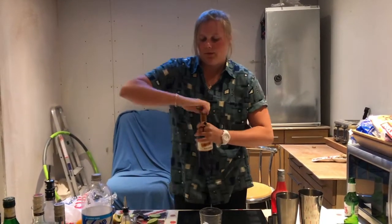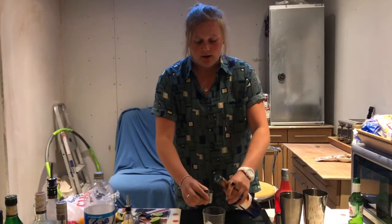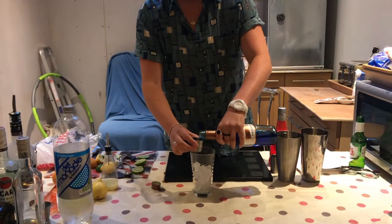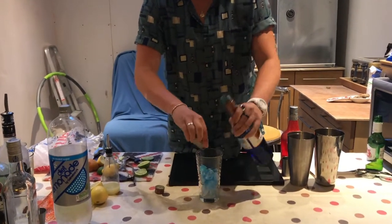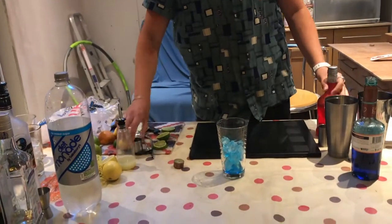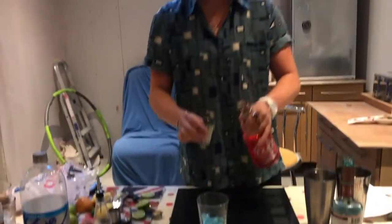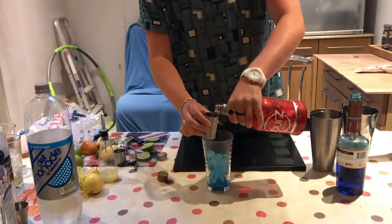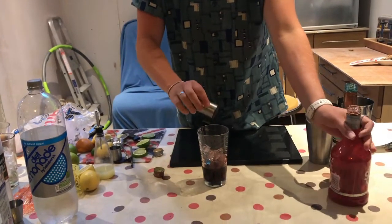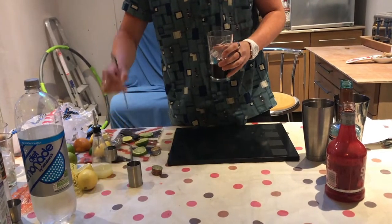Then you're going to grab your blue curaçao and do one standard shot — that's 25 mils if you look here — pour that in. Then you're going to grab your cherry sours and do 50 mils, a double shot of cherry sours, and pop that in like that.